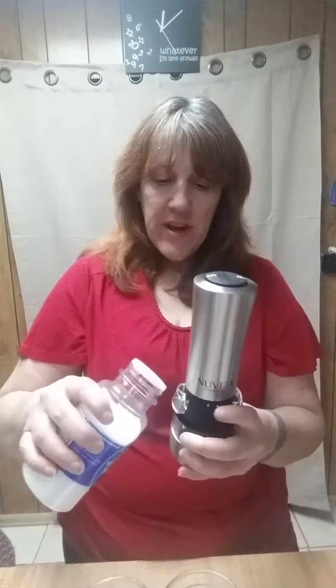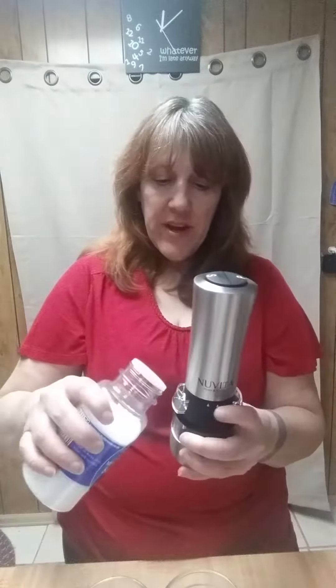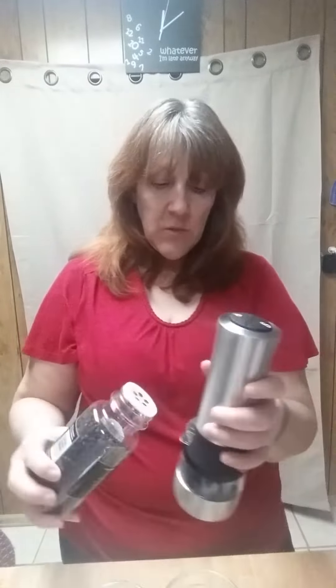To start with, you don't want to put a lot in there because you want to get the blades nice and sharp and going. So we're going to put just a little bit in there just so I can get the blades up and going. After you get the first couple of uses, you can fill it all the way up because your blades will be nice and working.